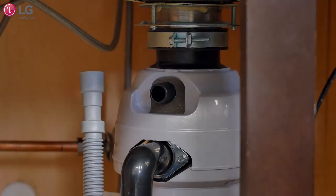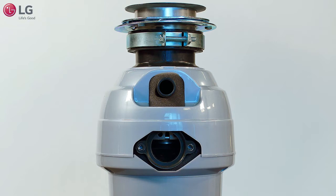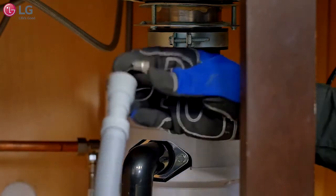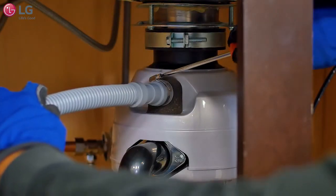If connecting the dishwasher's drain hose to the garbage disposal, be sure to follow your garbage disposal's manual for proper installation instructions when necessary. Remove the knockout plug on the garbage disposal with a hammer and wooden dowel before connecting the dishwasher's drain hose, or the dishwasher will not be able to drain properly. Attach the drain hose to the garbage disposal with the hose clamp provided and tighten firmly with a flat-blade screwdriver.